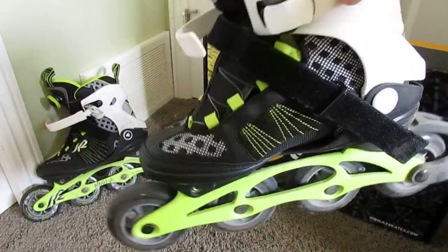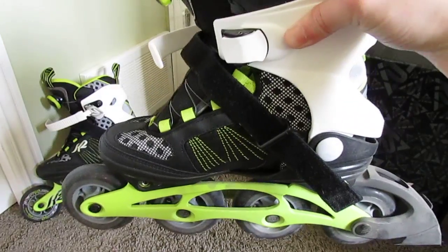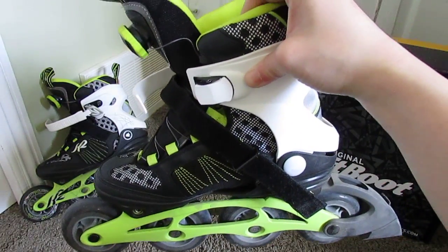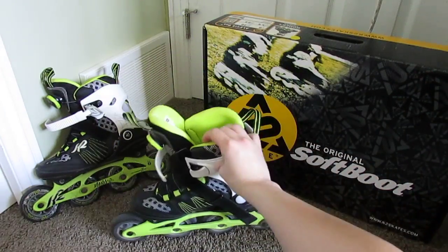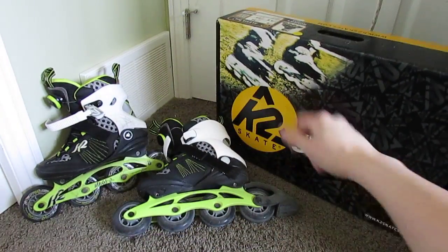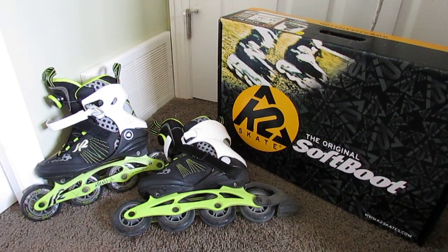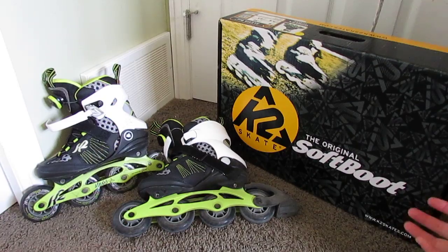Other than that, the entire shoe is amazingly constructed, very well quality, and I highly, highly recommend it for anybody at an intermediate rollerblading level who would like to try some comfortable rollerblading — this is the blade to go. If you have any questions, leave them in the comments below and I'll be happy to answer them. Happy rolling!